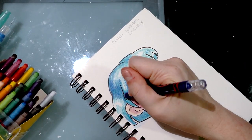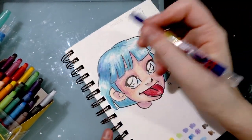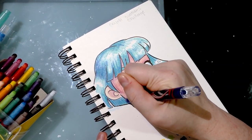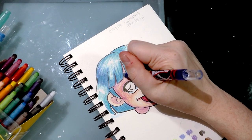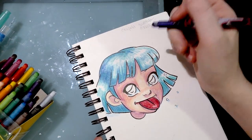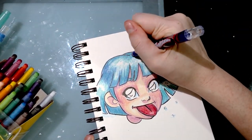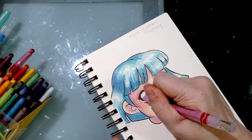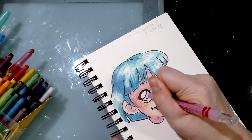On a paper like this that doesn't have a whole lot of tooth, it is difficult to build up layers — after the second layer they blend okay actually, but after the second layer there's just nowhere for the wax to go. And if I'm going to be ridiculous I might as well just go all the way.